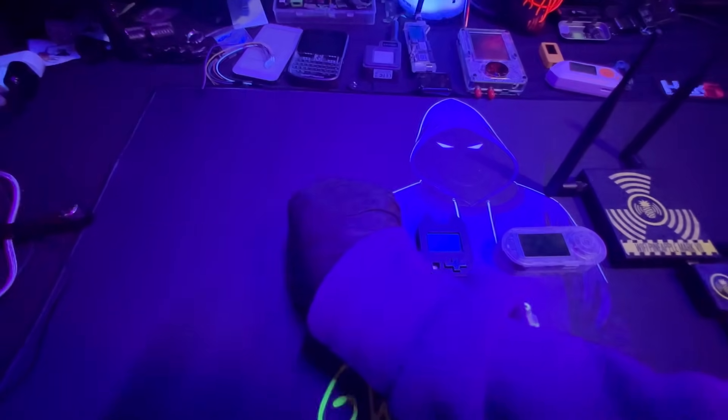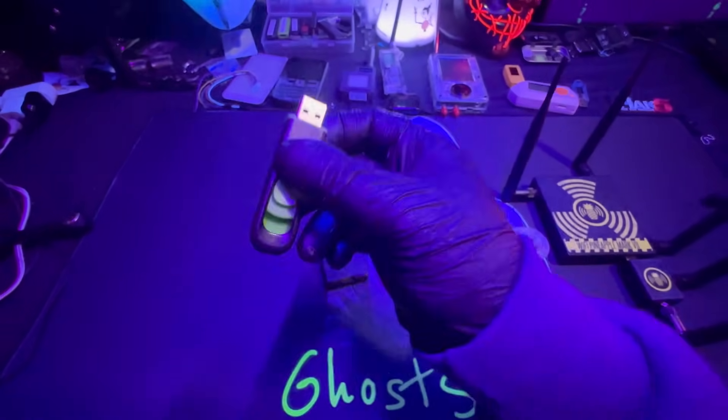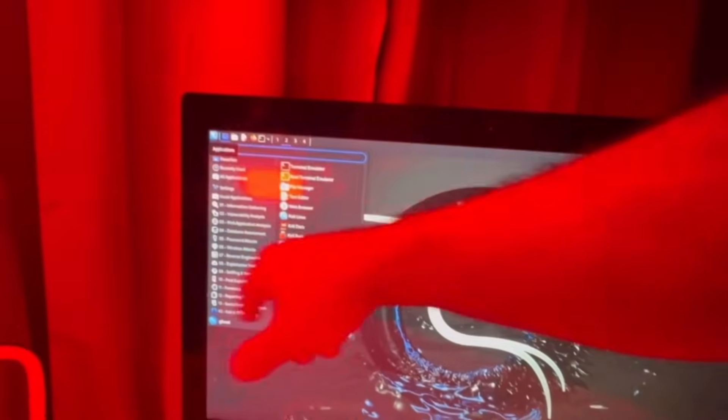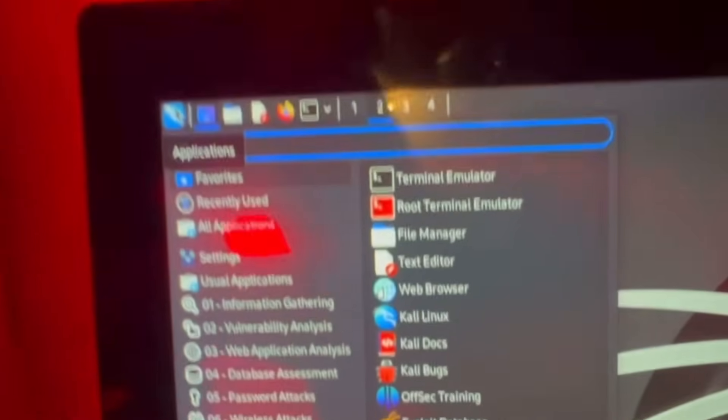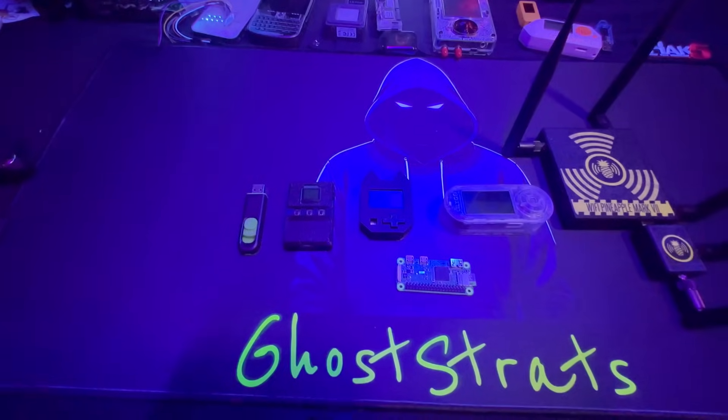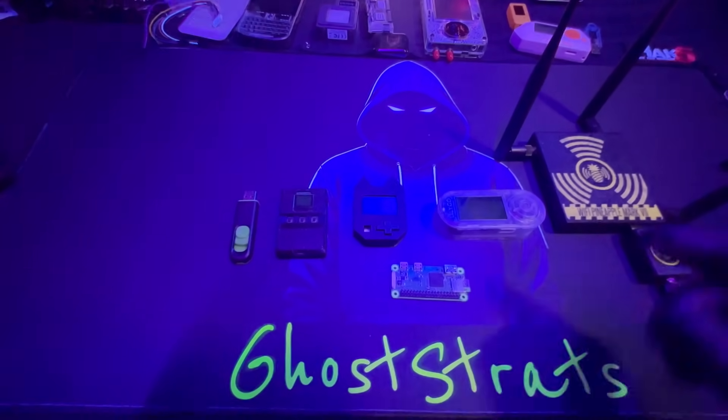This USB option is basically free. If you have any old USB, you can turn it into a bootable drive. I have videos on my channel showing how to do that. Kali Linux, Parrot Security, and any other Linux-based security operating system have a lot of free tools you can use to get familiar with cybersecurity and vulnerabilities. It's a great way to start for free and get a taste for it.